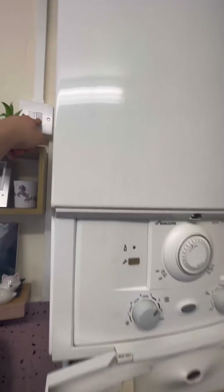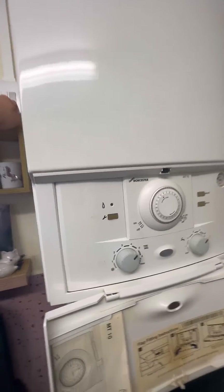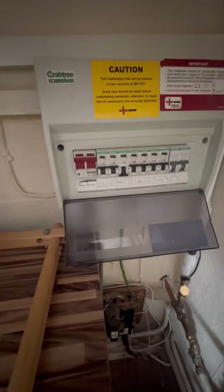We're going to flip the RCD back on and turn the power on. You can see it flashed on and went straight back off again. We're going to go back and see if it's tripped the RCD or the 3-amp fuse this time — just the RCD this time.